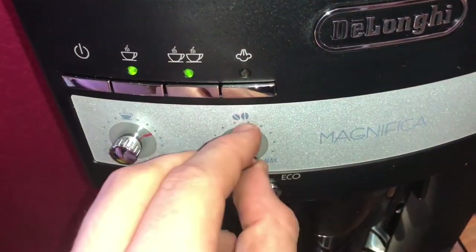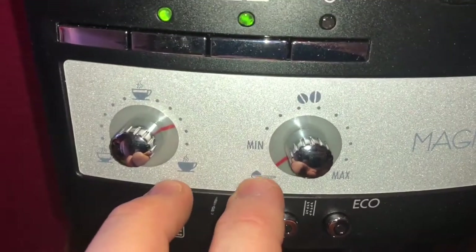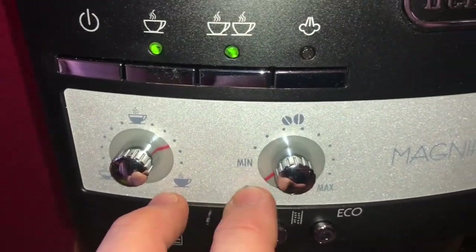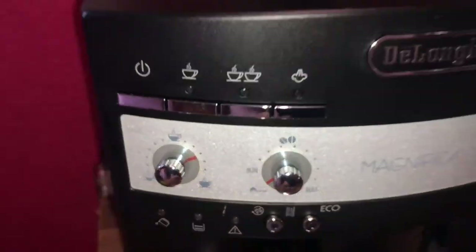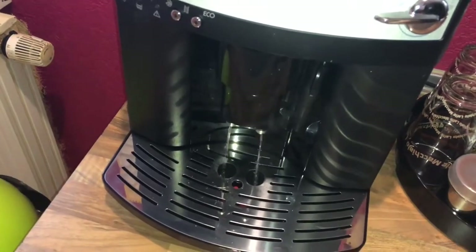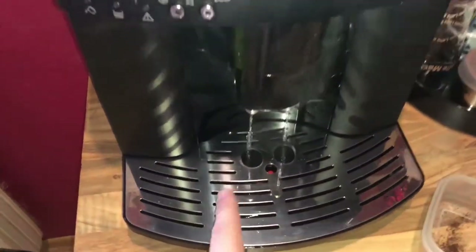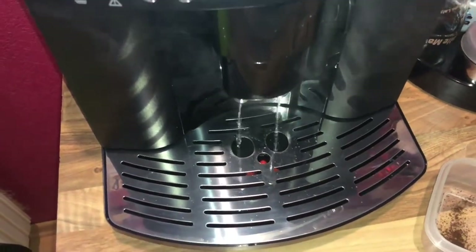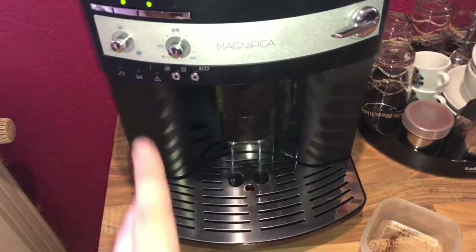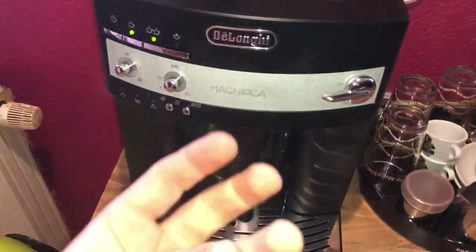Now we have to look at the switches. Turn the coffee taste selection knob anti-clockwise as far as it will go to the spoon position. This allows you to make coffee with pre-ground coffee. As you can see, some water is coming out — this is a normal function.